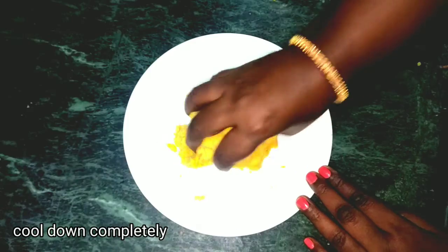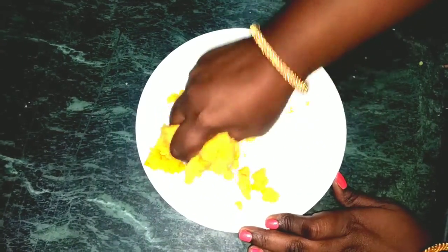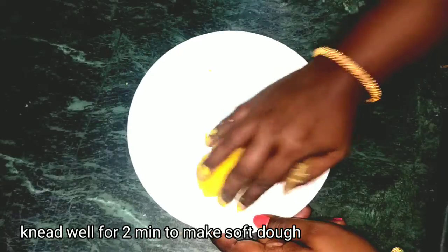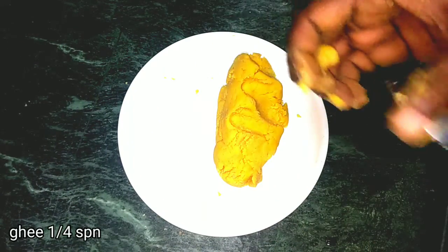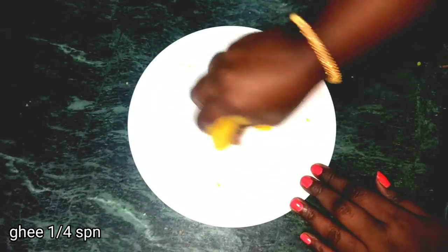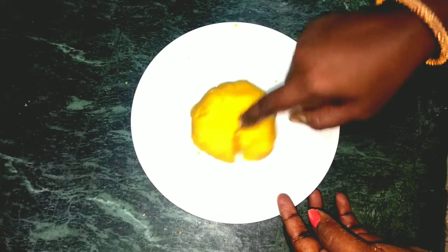This is soda. It's soft. It's a good flavor.